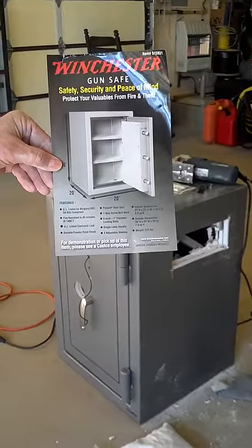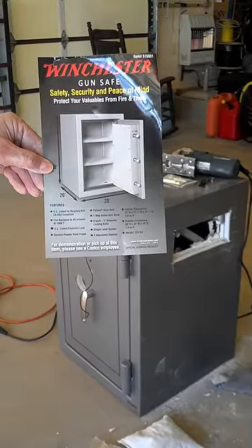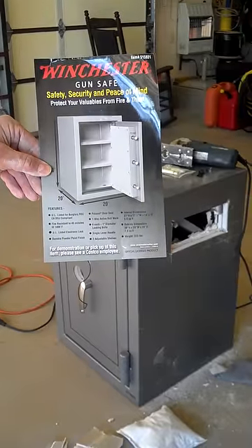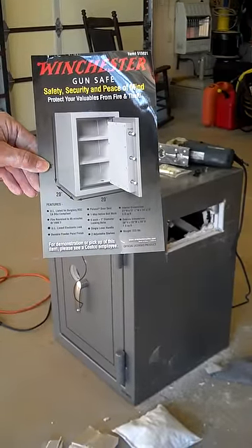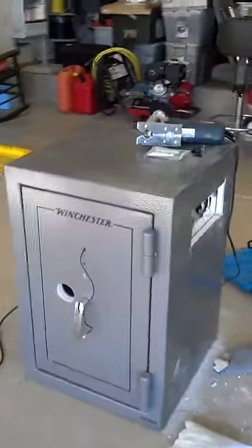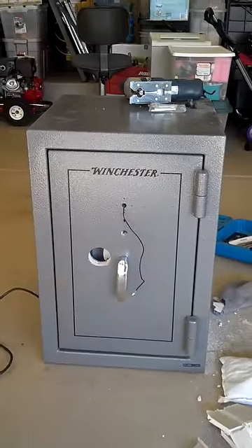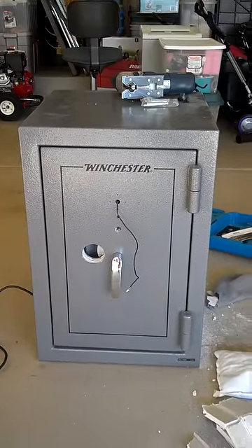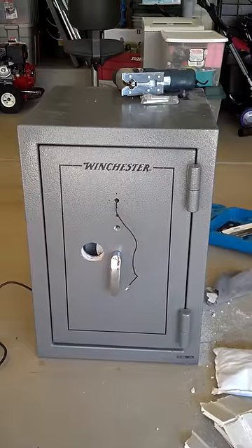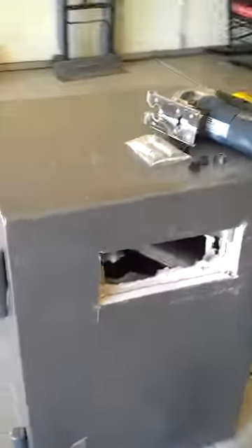Folks, this short video clip is about a Winchester safe with a Lagarde digital electronic lock. This safe was purchased at a big box warehouse club store in November of 2011. I had all of my personal belongings, passports, pistols, things like that in it, and the lock went bad.